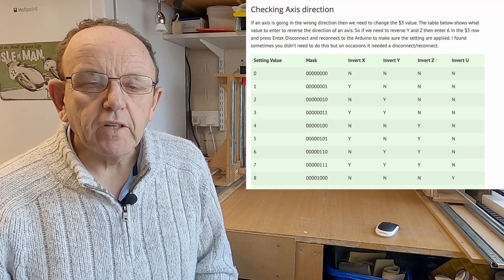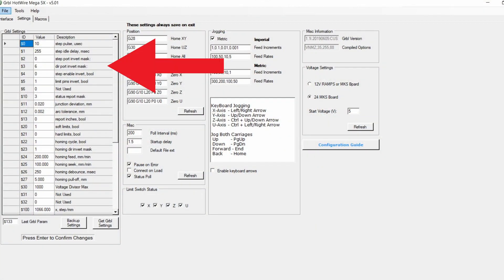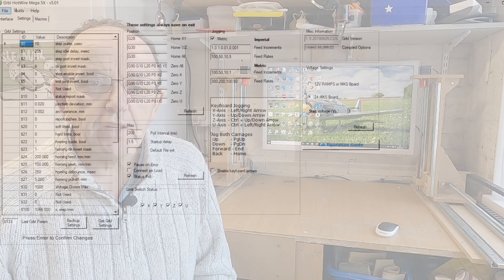Previously you had to go onto the website and look at a table to know which axis to invert, then put a value into $3 for the axis direction or $23 for the homing direction, and it could be a little bit confusing. I must admit when I first started I did get it wrong a few times before I grasped it. So I've been thinking about doing this for a while on the software, I've been testing it and it all works fine now. Without further ado, we'll get on to the first step: preparing the foam cutter for doing this testing.